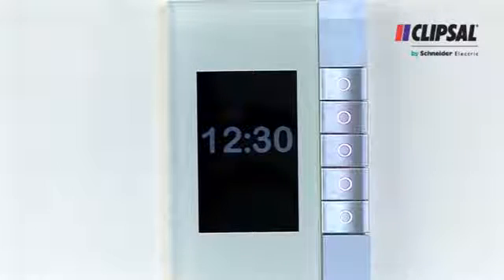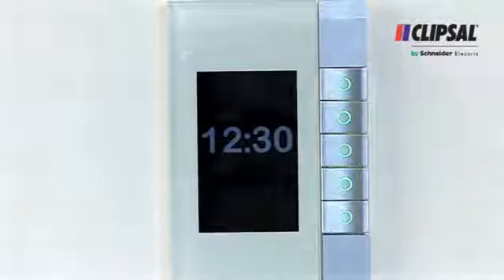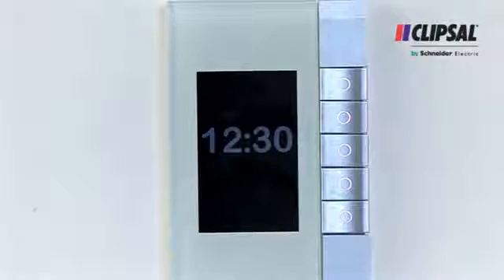With a choice of eight colors, the LED indicator can show the state of what it's controlling, or can even show other feedback such as whether the home is using a little or lots of power.